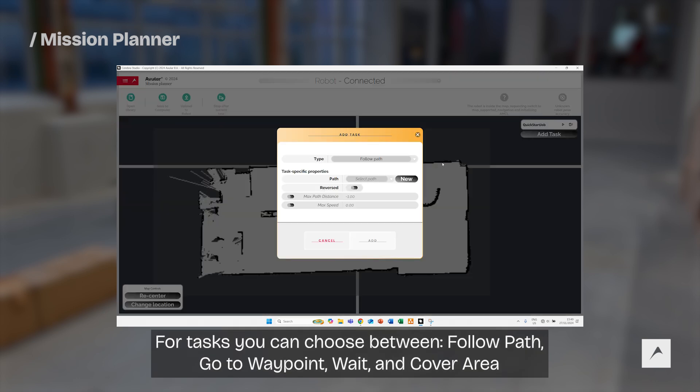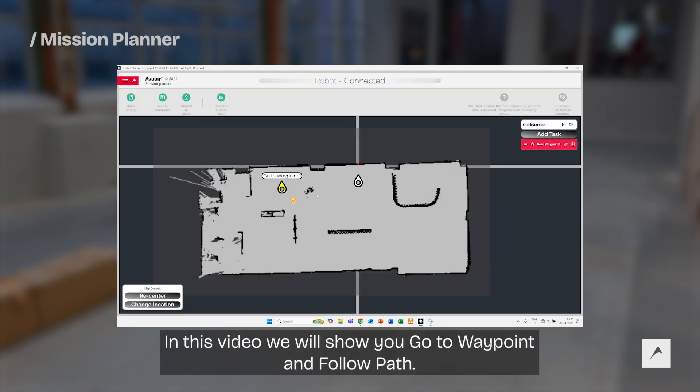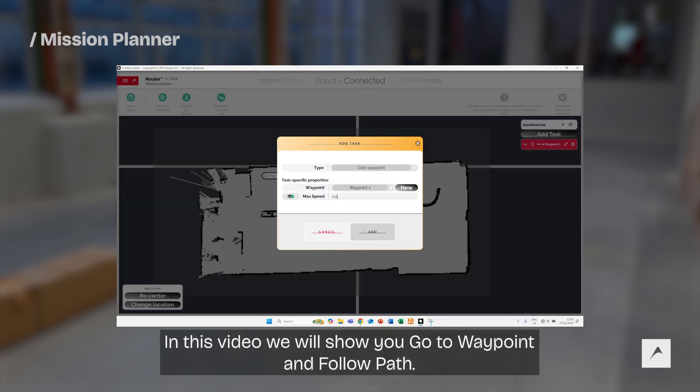For tasks, you can choose between follow path, go to waypoint, wait, and cover area. In this video, we will show you go to waypoint and follow path.